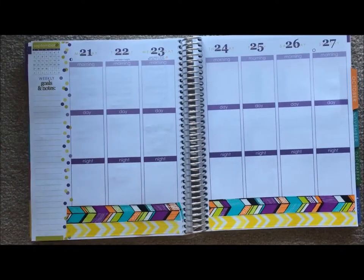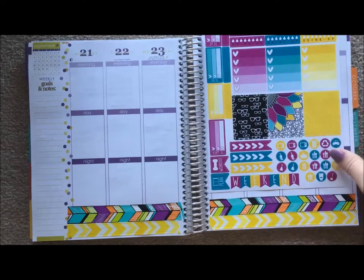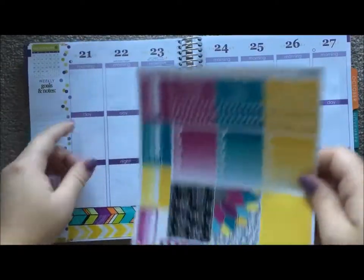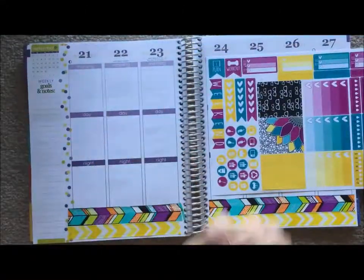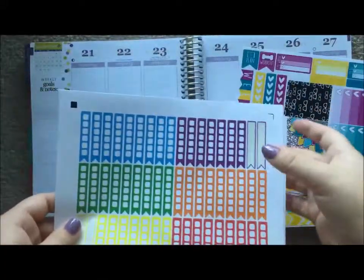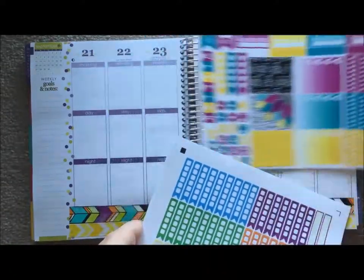I went ahead and laid the washi down and I really like the colors. If you look at them in comparison with the sheet it's like a perfect match. There are some colors in here like orange that I'm not going to use but I really like the way these go together. The next thing I'm going to do is lay some headers across the top and then lay some checklist flags. Her sheet only comes with three checklist flags which is perfect for one side, so I'm going to use Sweet Avis paper headers in purple, yellow, and maybe blue.